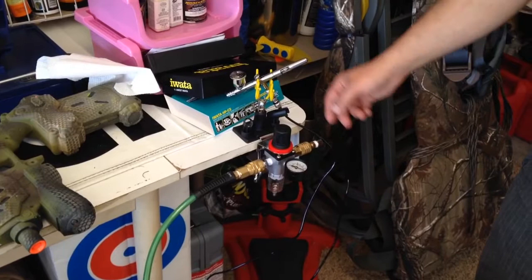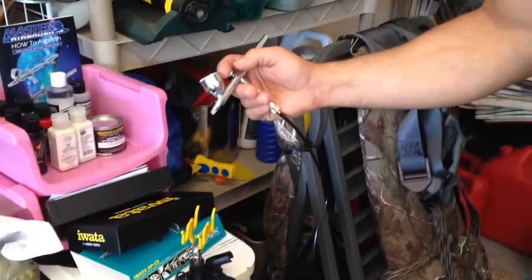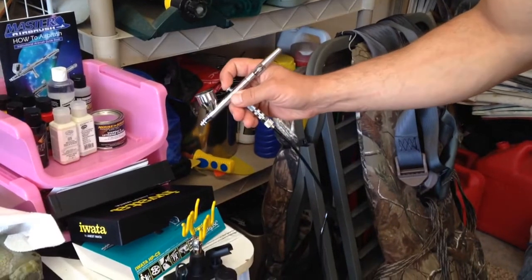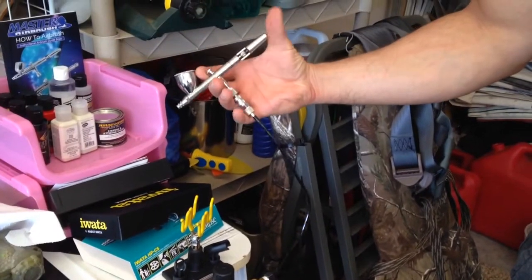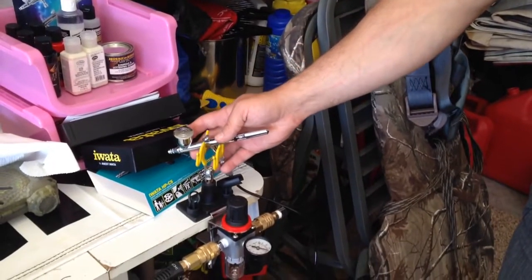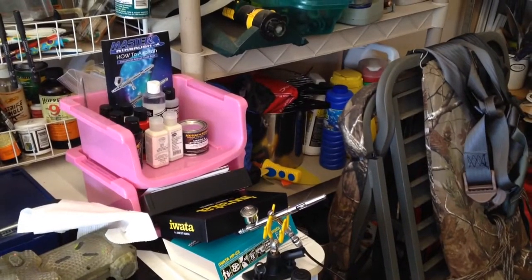Got the water trap regulator there. Everything's set up and working. I got it set to 42 PSI as recommended in the manual, and this is the paints I have to work with yet.